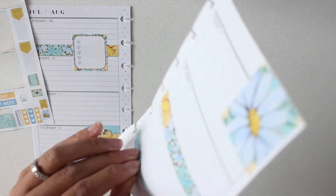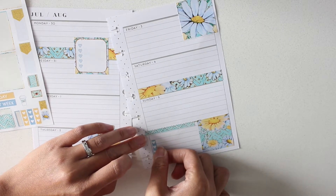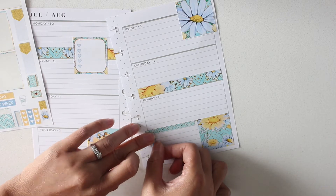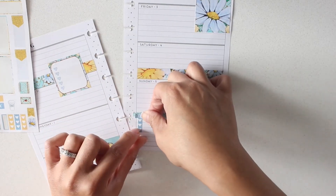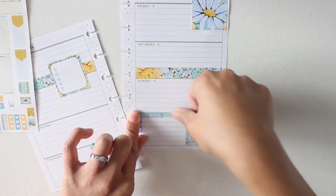I always get a little bit weird with these checklists just because I never line them up properly with the header. So I always have to put the checklist down first and then the header on top so it all lines up properly.